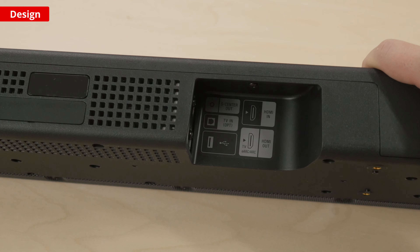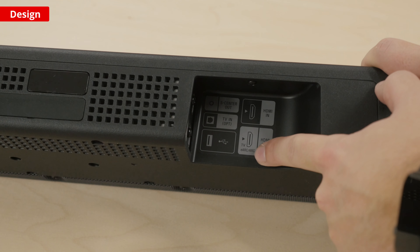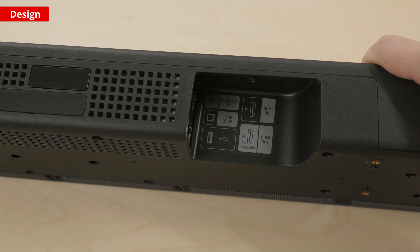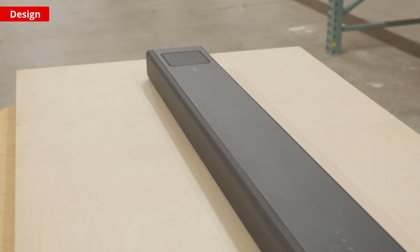Before we check out its sound, let's look at the inputs. This bar offers a lot of connectivity options. There's one HDMI in and one HDMI out port, as well as an optical connection. You can also plug in a USB drive to listen to music stored on the device itself.